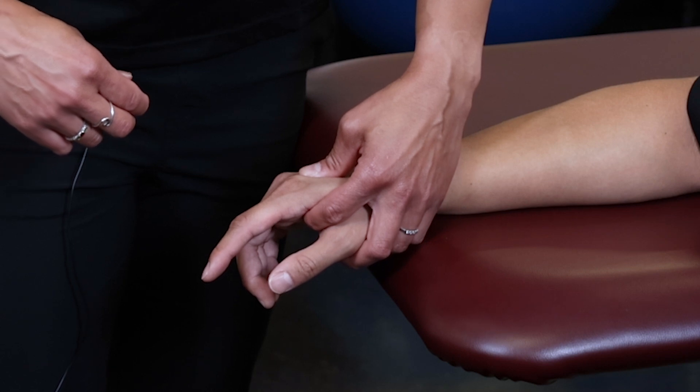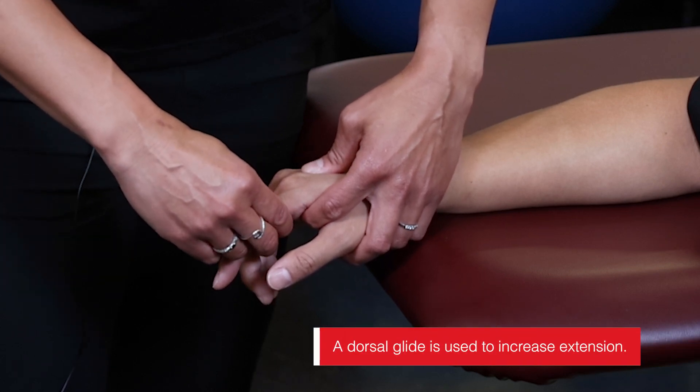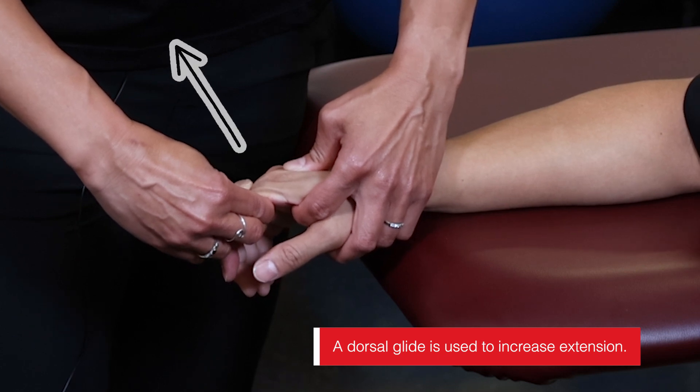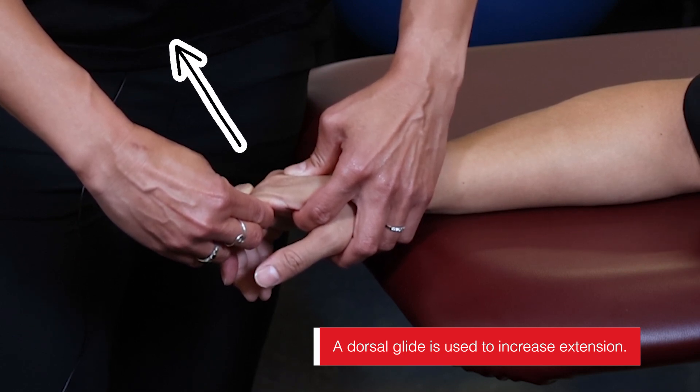To do a posterior or dorsal glide, which is going to help with finger extension, I pull into finger extension in this direction. Again, I can do any of the grades depending on the patient.